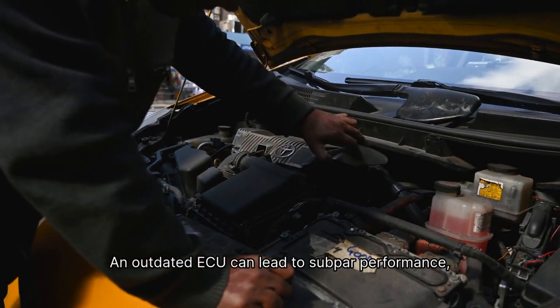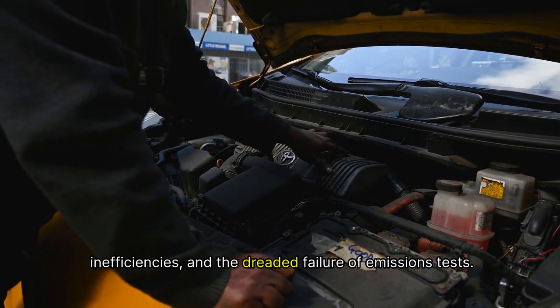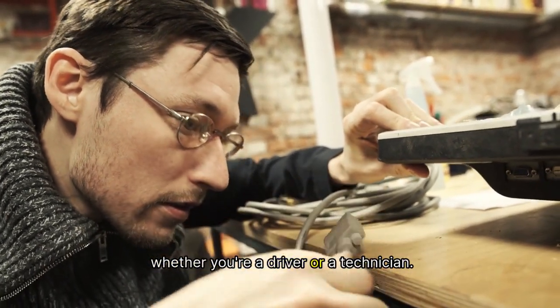An outdated ECU can lead to subpar performance, inefficiencies, and the dreaded failure of emissions tests. And let's be honest, nobody wants to deal with those headaches, whether you're a driver or a technician.